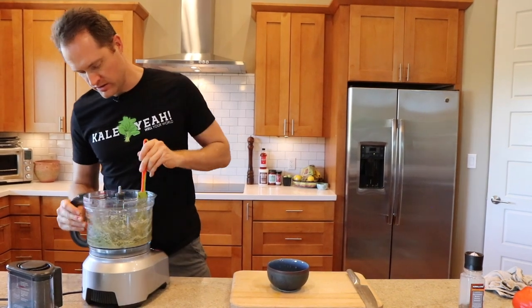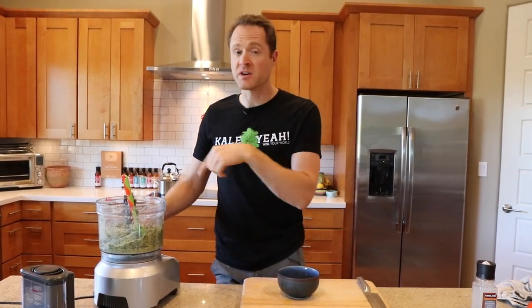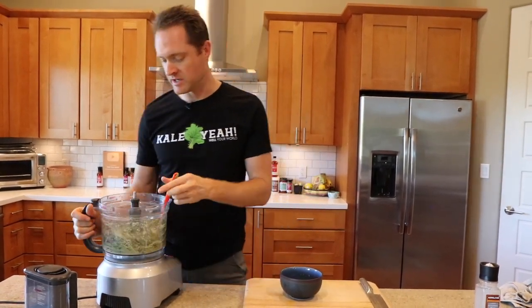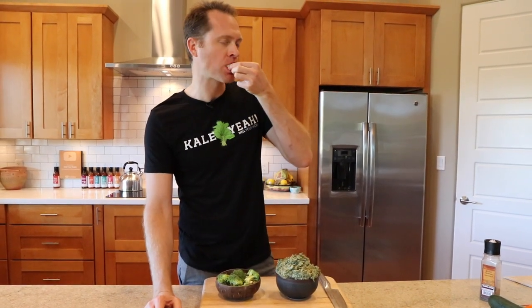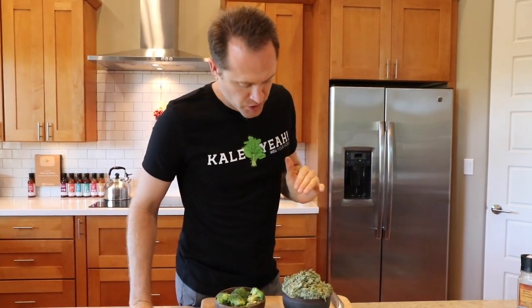This dip is looking so good. If you wanted to add a little salt, one way is with a couple teaspoons or a tablespoon of miso paste in the first step of the food processing. But I don't usually do it because this is really delicious. It's time to try a little bit — oh, it's so good! No added salt, oil, or sugar. I love the garlicky, oniony, artichoke flavor — it's so good. The spinach texture and everything is just perfect.